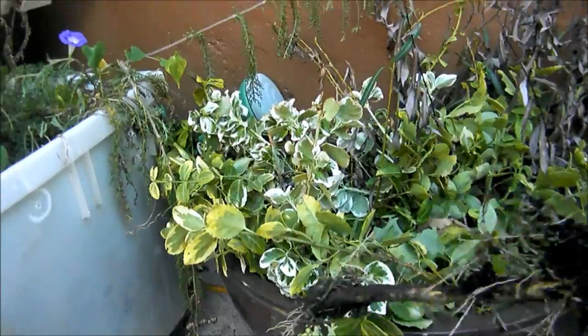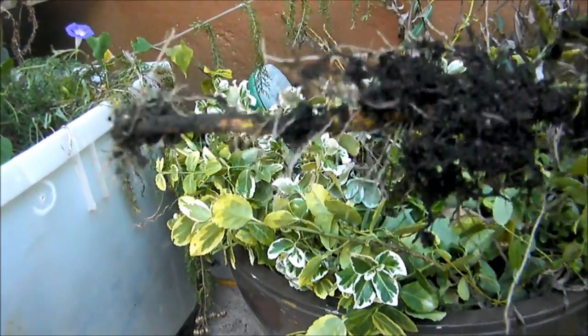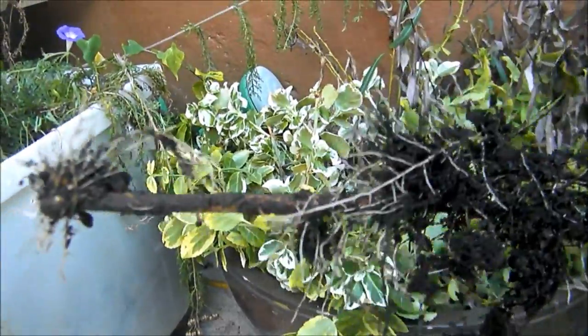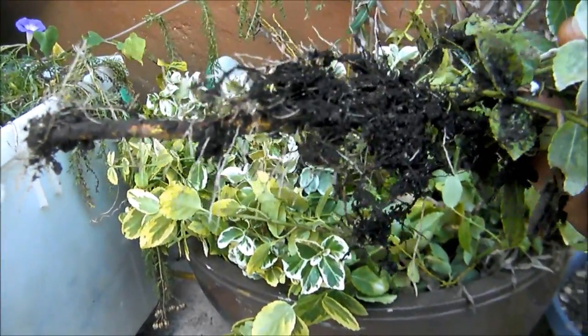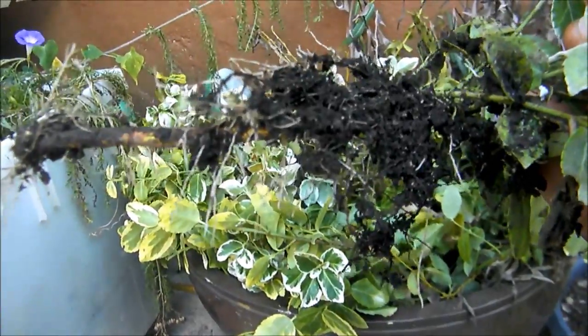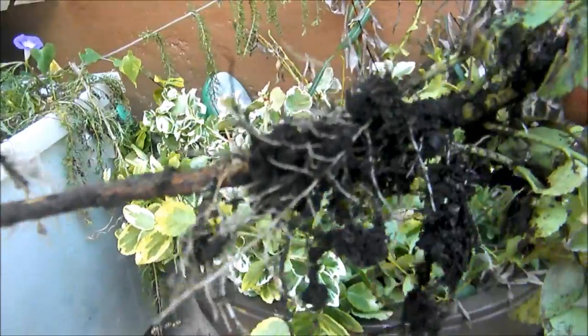In a few weeks, this is what your Unanimous will look like — lots of roots all over. You can get yourself several Unanimous to make hedges or to create focal points in your garden without buying several different plants.